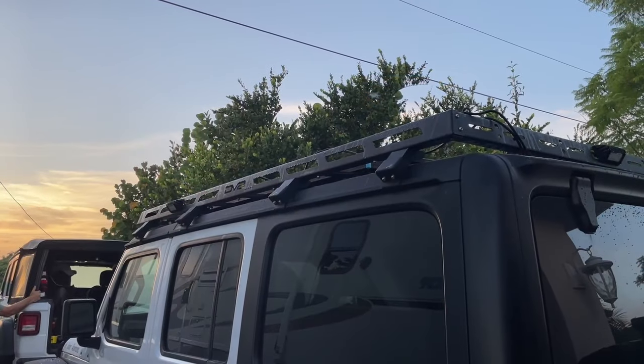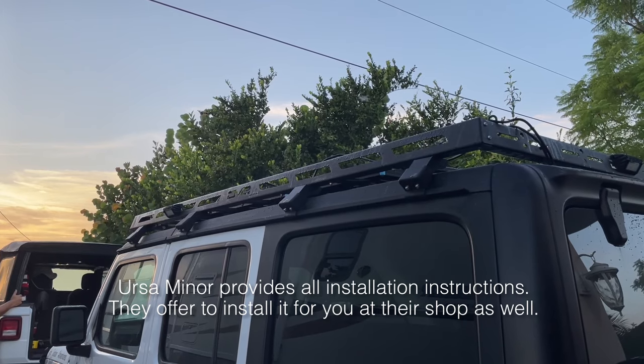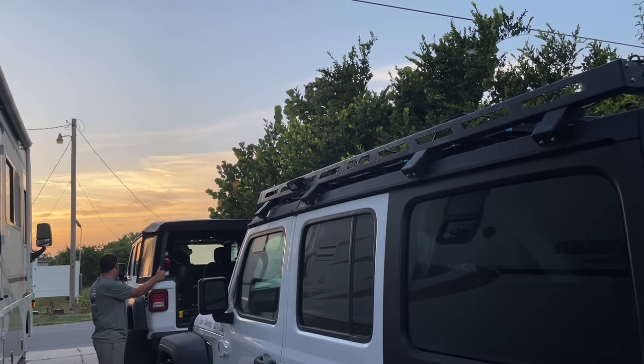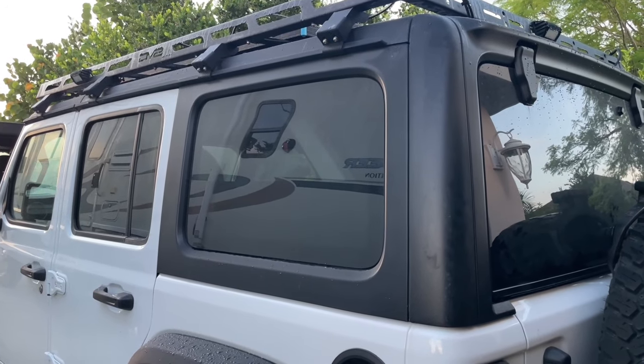Good morning guys, today is the day we're going to try to put that camper top on my Jeep. But before we can, we've got to do a lot of jostling of vehicles. One of the first things we have to do is get the rack and the solar off the top of my Jeep, then work on getting the soft top off of Kevin's Jeep because this hard top, which used to be on Kevin's Jeep, is going back on it.